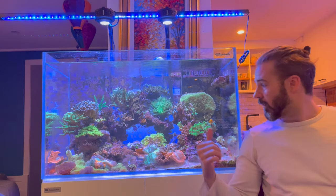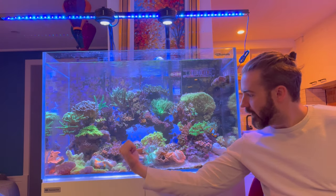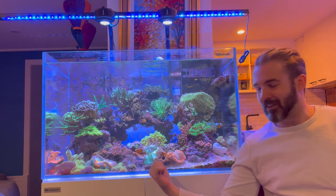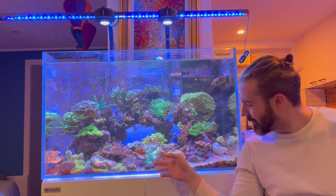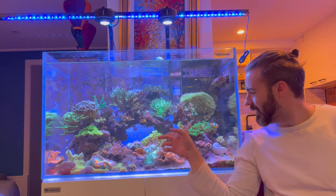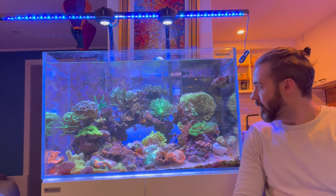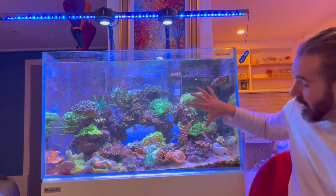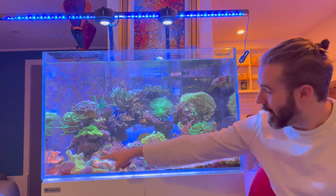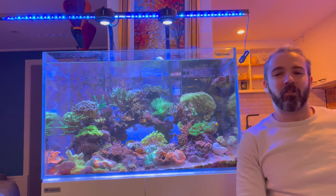Then we're going to transfer some of the smaller bommies of rock, like this one here and the Zoa Garden, and this monstrosity I've got in the middle here — which is just a coral graveyard full of elegance and scrolling Red Digi and Red Montepora. Then of my two big bommies, this one here will be the first to go, and then the hard one, my big bridge bommie, which will be a four-hand job I think.